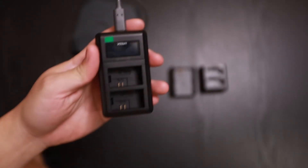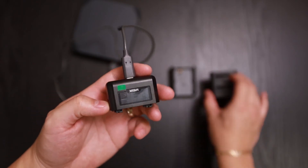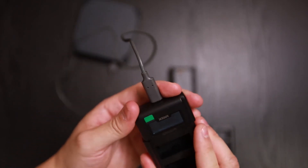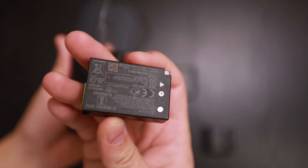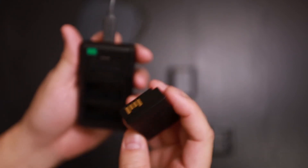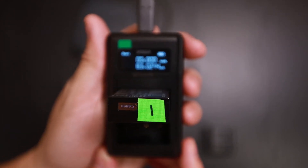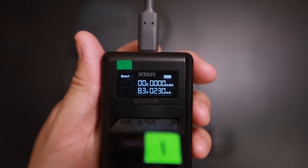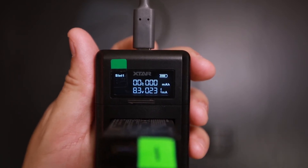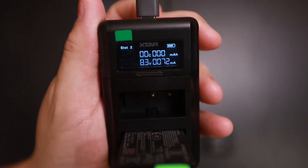Let's go ahead and swap it out for the LP-E17 base. Here I have my Canon OEM battery — as you can see, it charges with no problem. And if I remove it and put it in slot 2, it charges there as well.